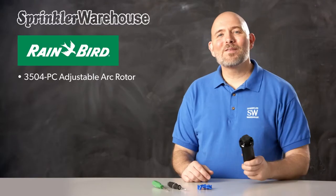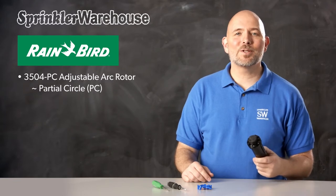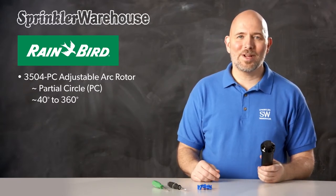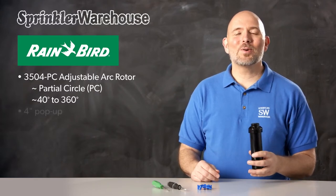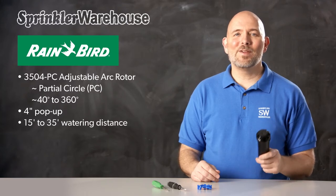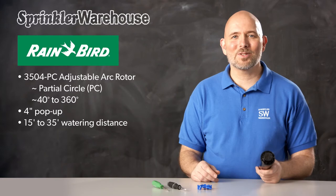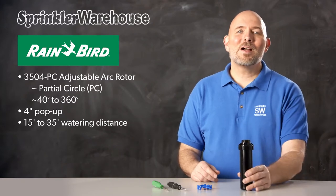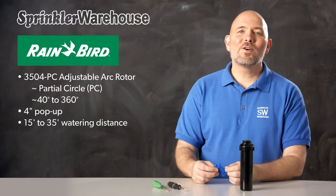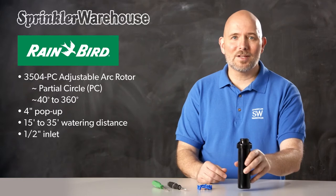Here I have the 3504 PC adjustable arc rotor. PC stands for partial circle, which means you can adjust the arc. It's adjustable from 40 to 360 degrees. The riser on this rotor pops up four inches. It has a watering distance of 15 to 35 feet depending on the nozzle installed and how the adjustment screw is set. The 3504 comes with this set of nozzles. The 3504 rotors have a half-inch inlet rather than the three-quarter inch inlet like on the 5000 series.